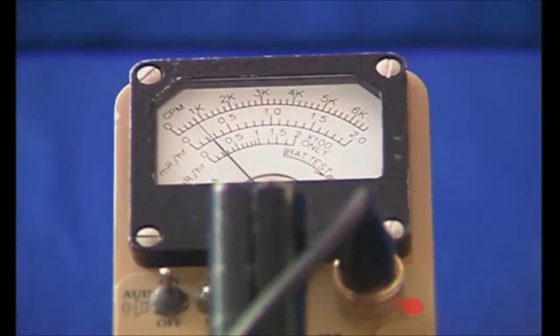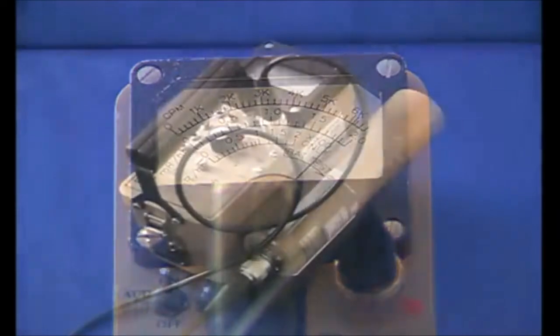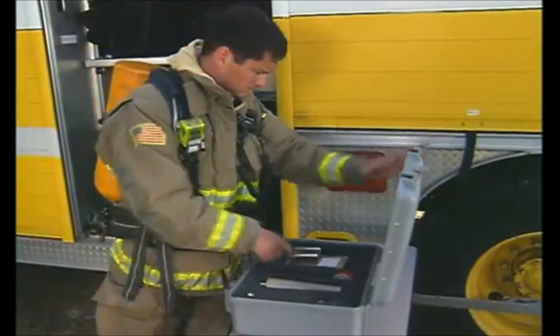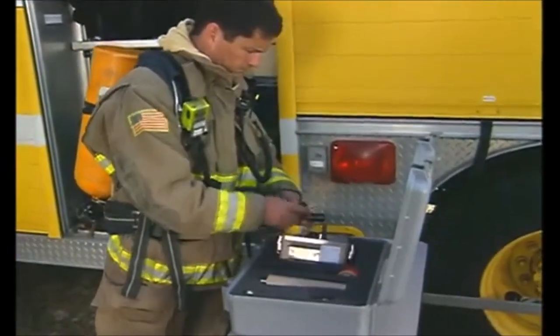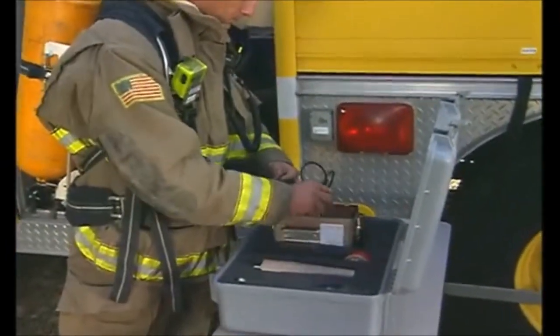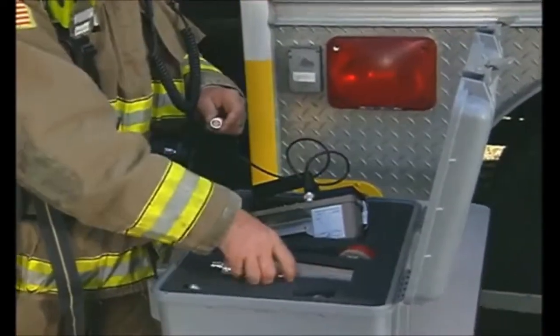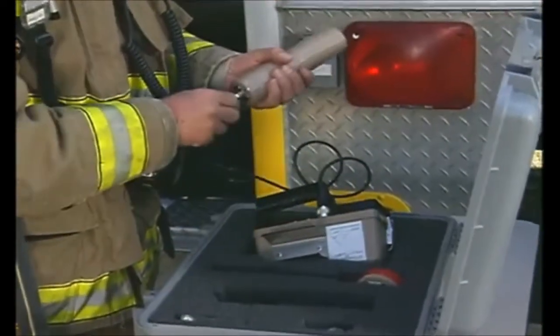When the instruments find radioactive material, the clicking can and will speed up. Do not become alarmed at rapid clicking. Many of these instruments are sensitive and the actual amount of material may be very small, thus posing no significant danger to anyone. At an incident scene, it is important that you select the correct type of radioactive instrument to assess radiation exposure levels present and to check for radioactive contamination.